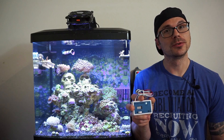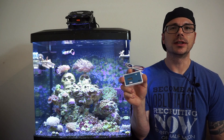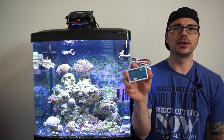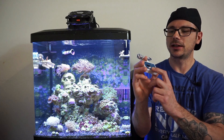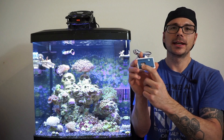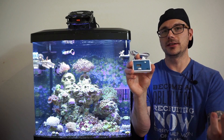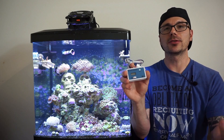That had me thinking I should upgrade too, so here we are. We're going to be installing this HM Digital inline TDS meter. It's going to measure the water going into the filter, and then you can switch it to 'out' to test the actual product coming out of the line. Welcome to my laundry room!